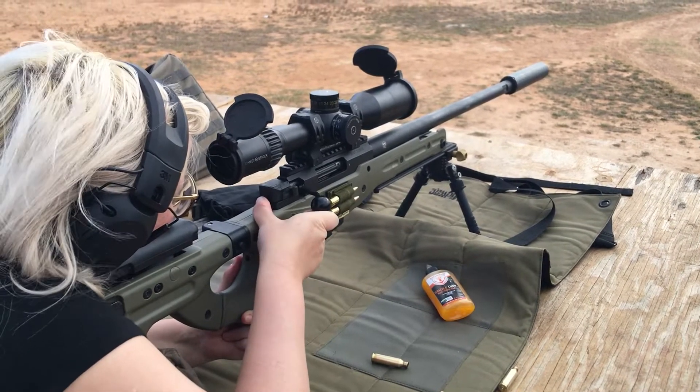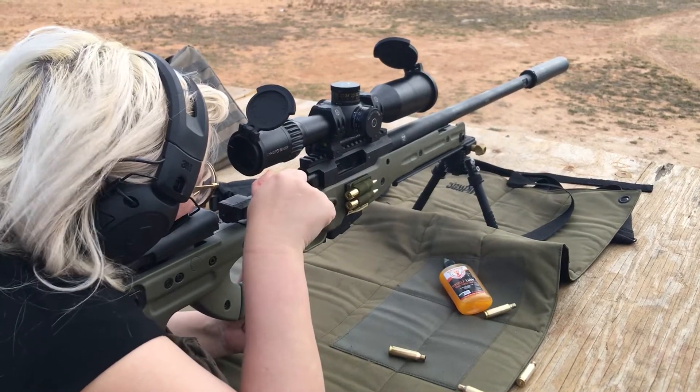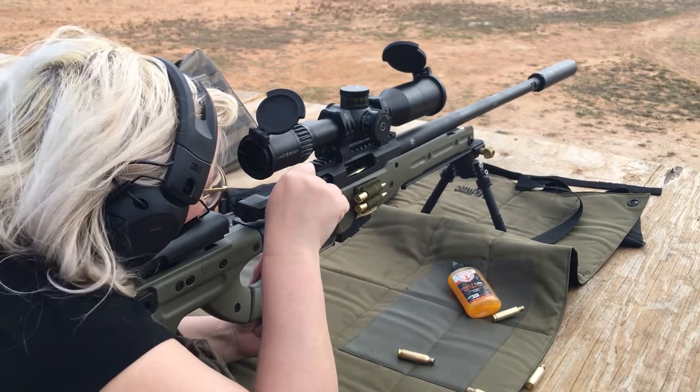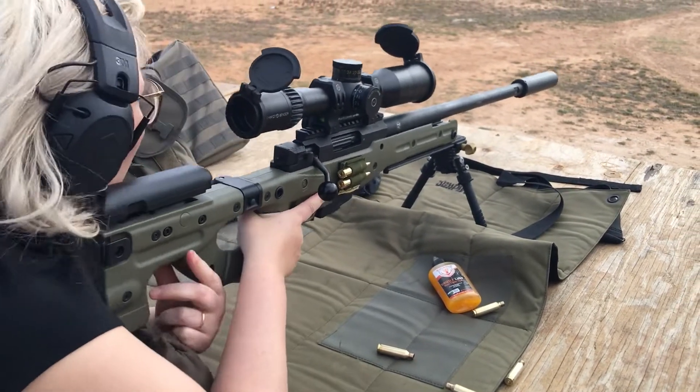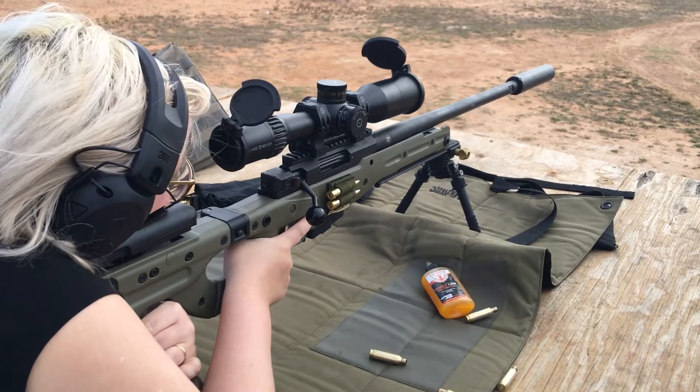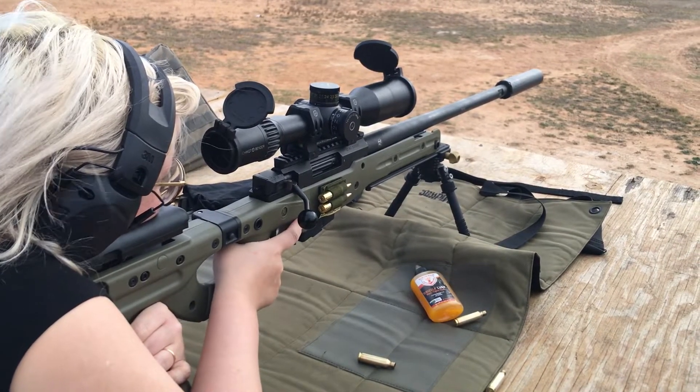Oh wait, I don't think I was holding enough then. Oh, you weren't holding enough wind? Yeah, then do two mils. That's two mils right there. I was holding one only.